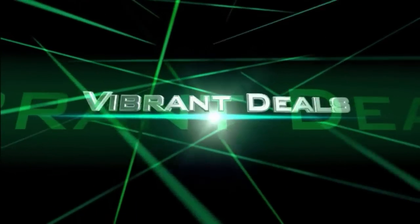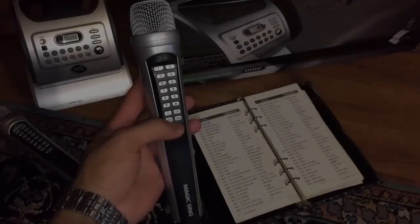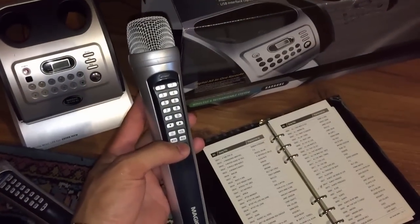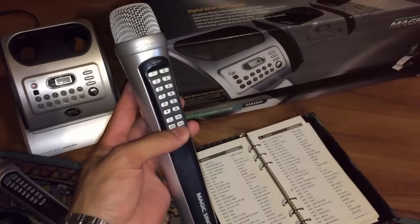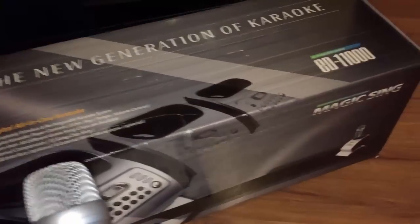Hi, thank you for tuning in to Vibrant Deals. If you want to throw the ultimate karaoke party, then I highly recommend you click the link below and check out this awesome system made by MagicSync.